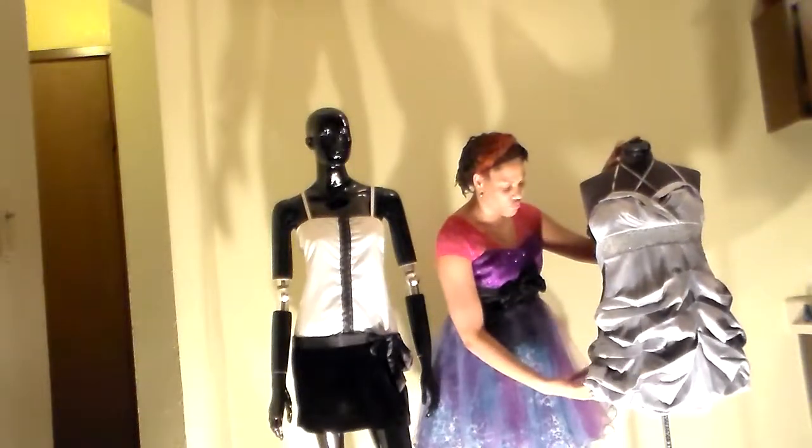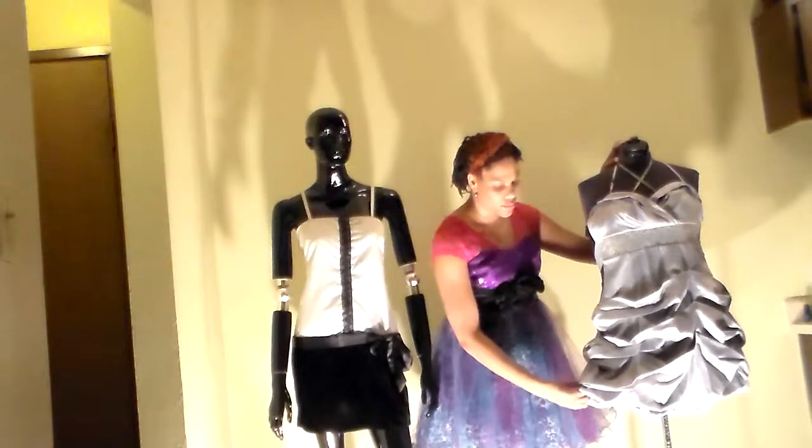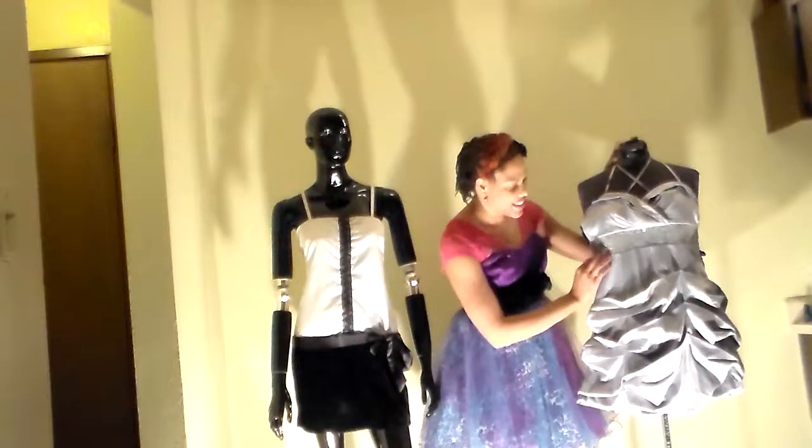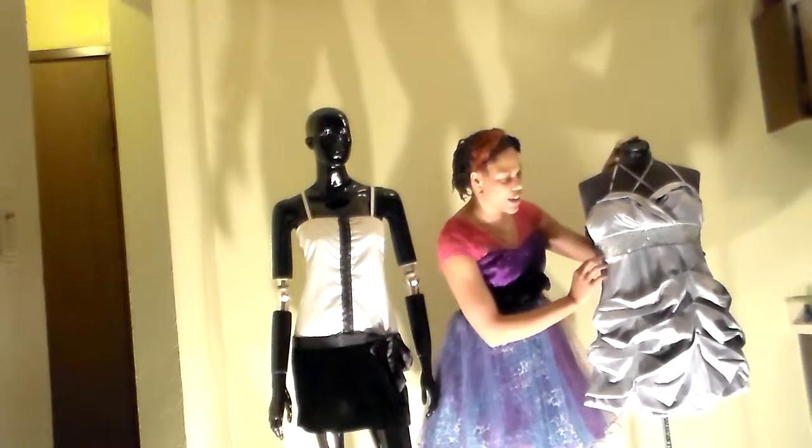Roxy is wearing a silver bubble dress. Her dress is from Ross, and I like this detail because it gives it a little pop of color.